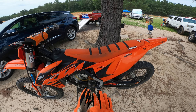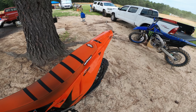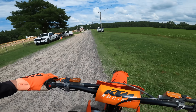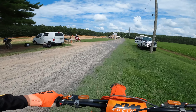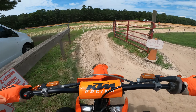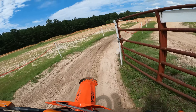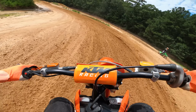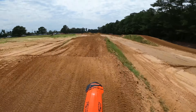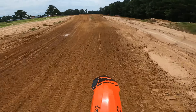Bottom end? Are you kidding me? Bottom end on a two-stroke? Dude, this thing is so light. I've got like no brakes — not used to that. Gotta get used to how to ride a two-stroke again, dude.